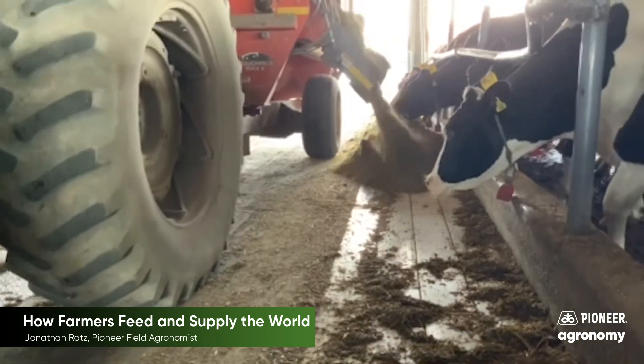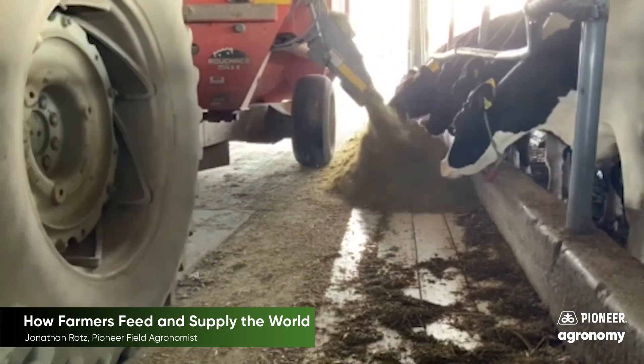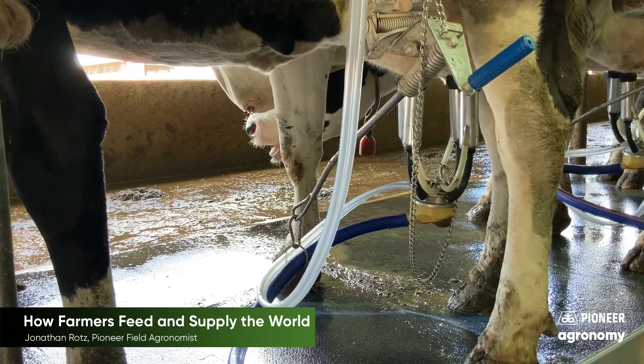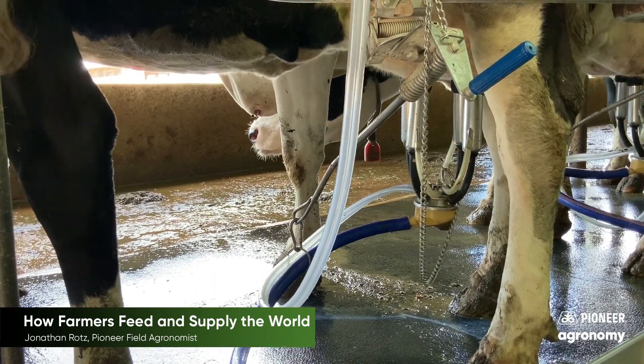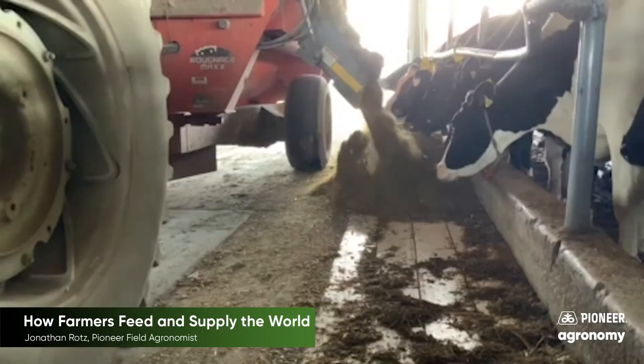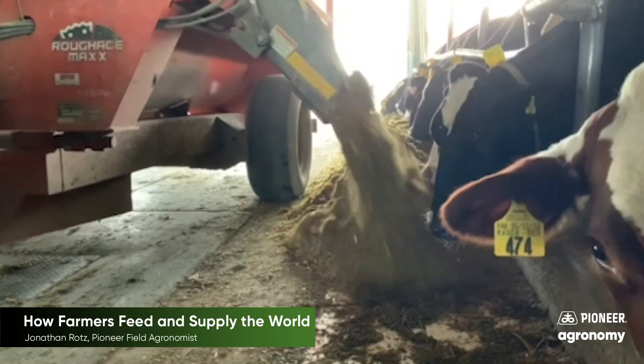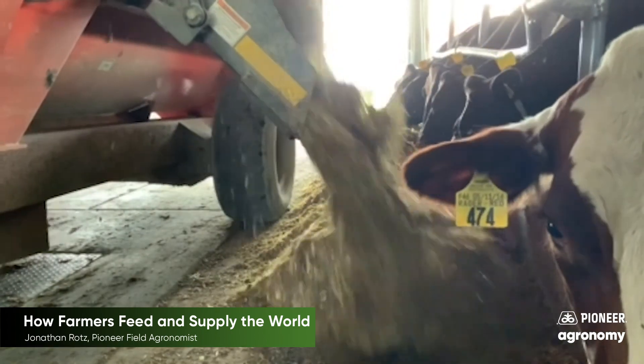They mix these feeds together carefully to give the necessary nutrition to these cows. These cows will use this food to produce milk that can be eventually turned into dairy products for us like milk, cheese, yogurt, or maybe even ice cream. Even ice cream starts with a seed.